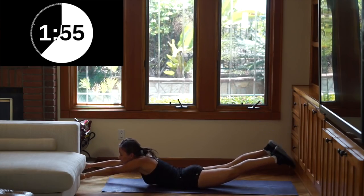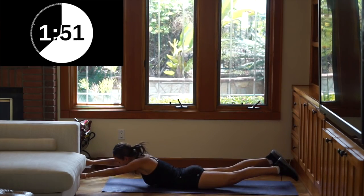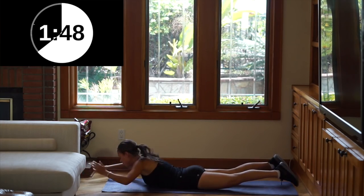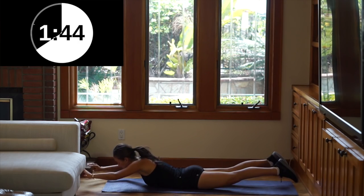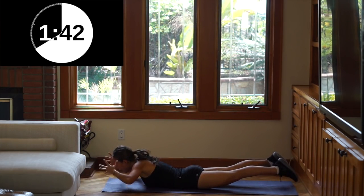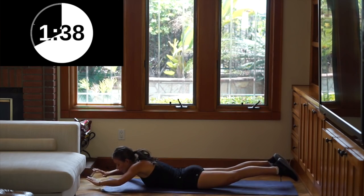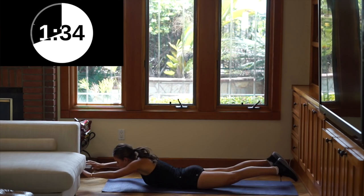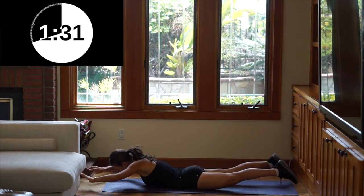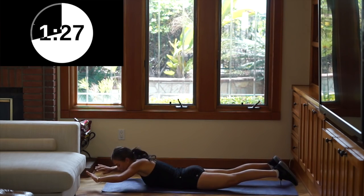Next: Superman! All you're going to do is raise your legs and your arms, and you're going to look down. Just hold it here. Really tighten your butt so that you're really working that area. Lift your arms very high, as high as you possibly can. Keep your head down. This is an easy one.